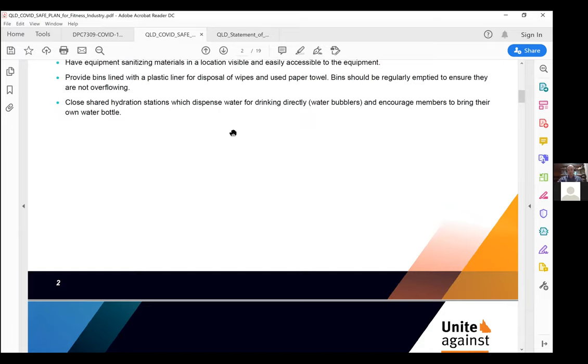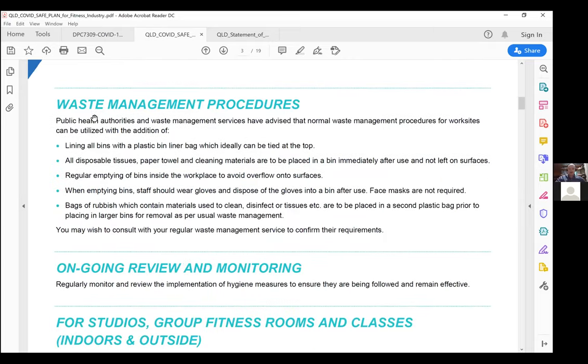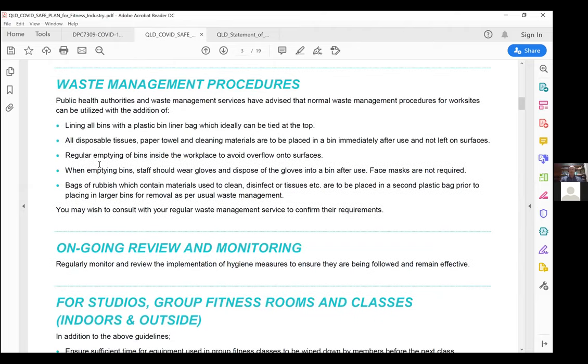We need to close hydration stations. For waste management, we're talking about wipes that have potentially been in contact with COVID. What's required is a bin with a bin bag inserted, place the materials in, seal the bin bag, and dispose of it. We've consulted with waste management companies and they've flagged there's no need to classify it as medical waste — it is just normal waste — but check with your waste management supplier.